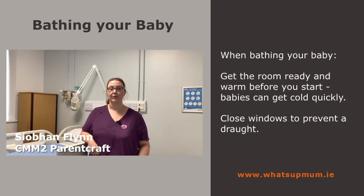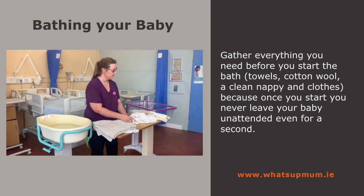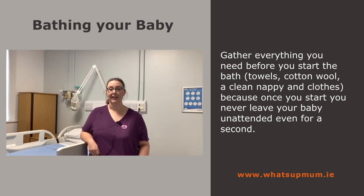When bathing your baby, get the room ready and warm before you start. Babies can get cold quickly. Close the windows to prevent a draught. Gather everything you need before you start the bath — towels, cotton wool, clean nappy and clothes — because once you start, you never leave your baby unattended, even for a second.